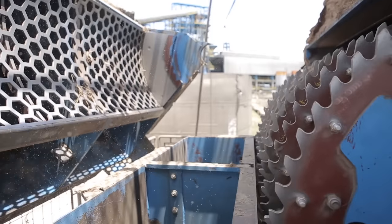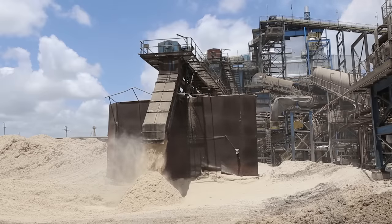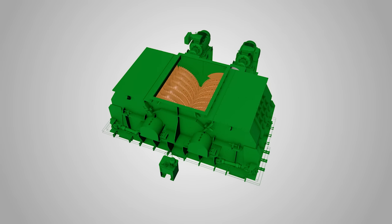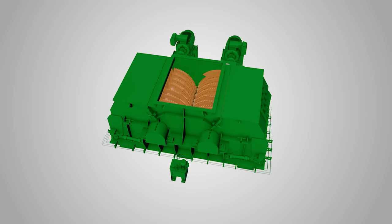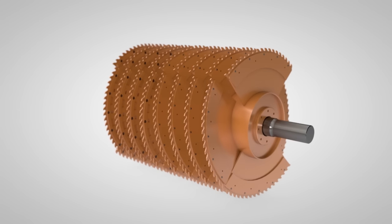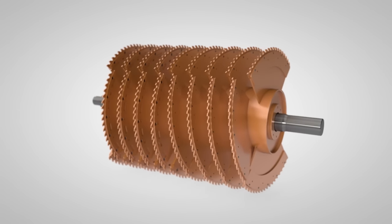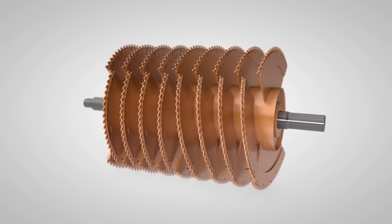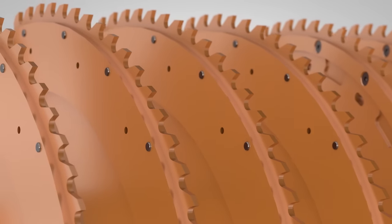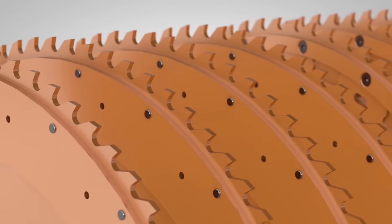The groundbreaking shredder solution saves energy and considerably prolongs the service life of the knives. The mill rotor, which shreds the sugarcane straw, consists of a set of shredding knives bolted in a spiral pattern to the equipment's rotor. The knife blades, as well as the machine's outlet grate, were developed with wear-resistant, high-strength steel.